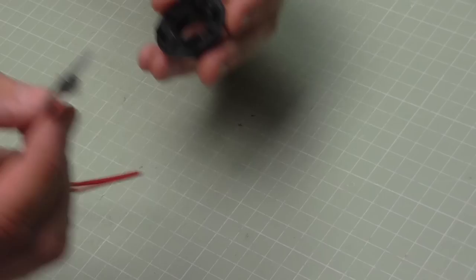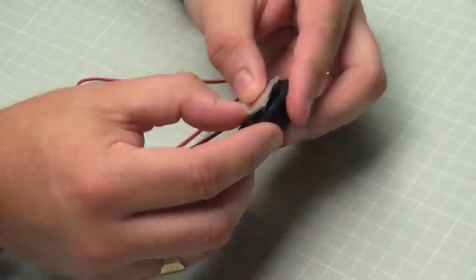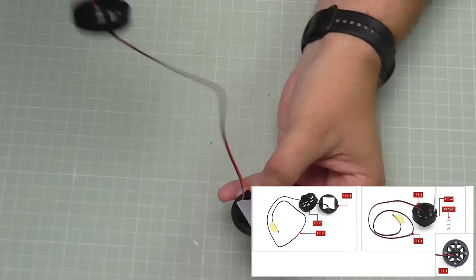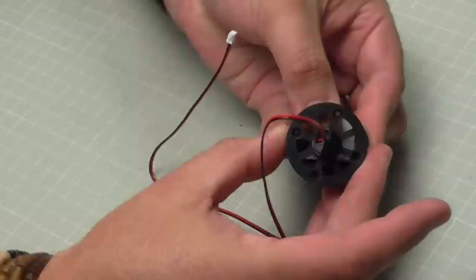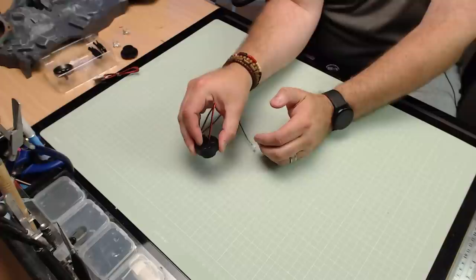We should be quite a dab hand at this because we've done it two times before. We're going to take the lens, put it down this way in here, make sure it's sitting flat in that section. Then we take a back piece and thread the wire through this section here, so the wire is coming out the back. We're going to piece all of this together so it fits in one place, held with two times four mil screws.